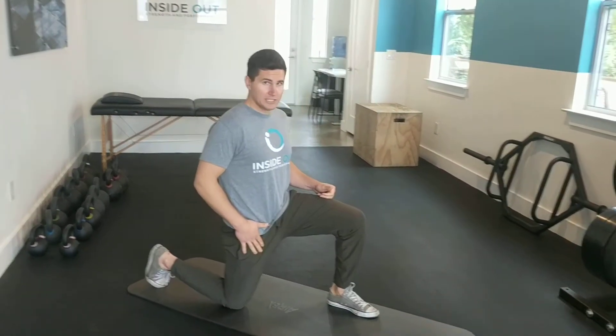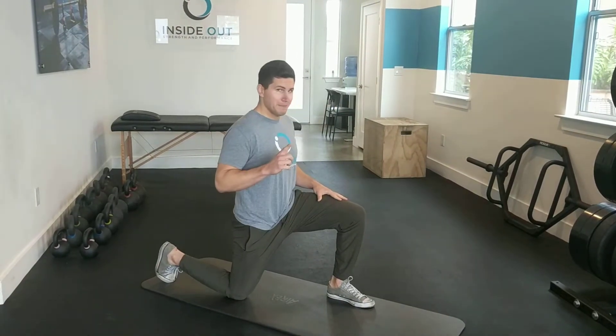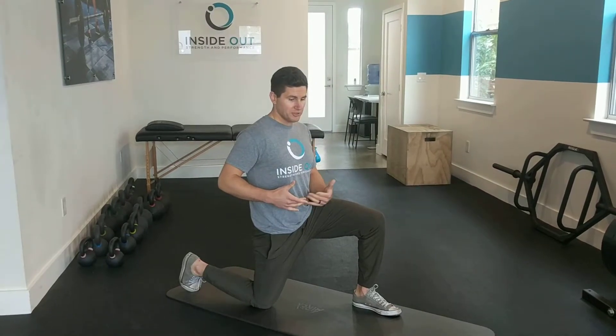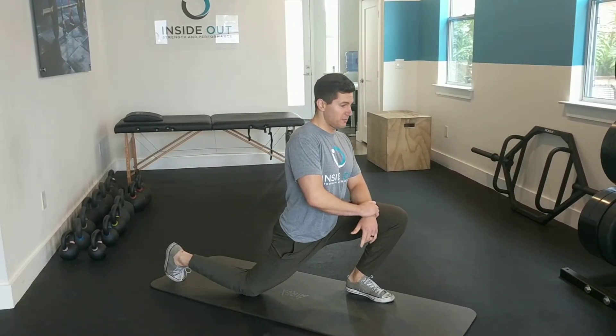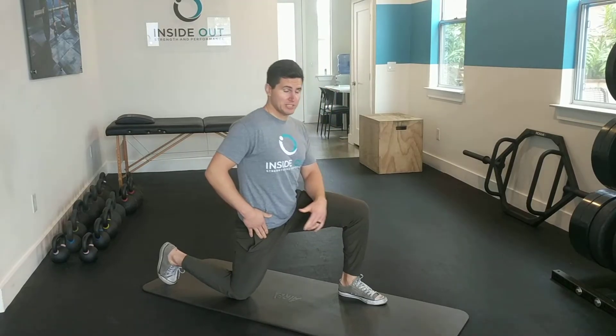So today's challenge: kneeling in this position, the first minute is going to be just a static hip flexor hold. Now before I go into this stretch, I want to show how people commonly perform this incorrectly. So they'll just lean forward, arch their lower back here, and do something like this — which doesn't get a lot of stretch on those hips.